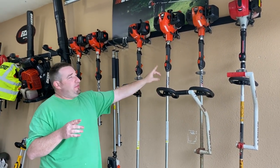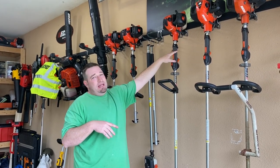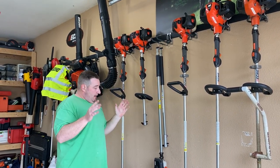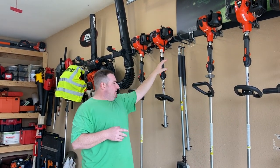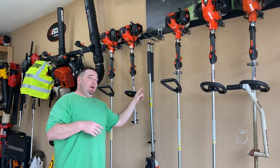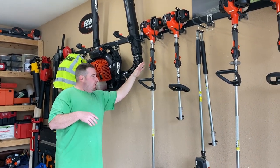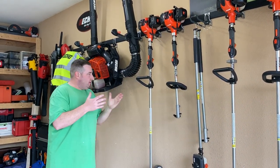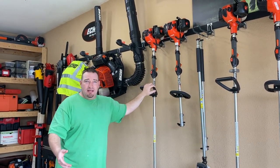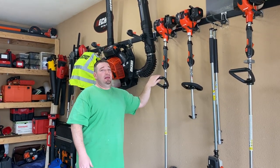Next we've got the Echo 3020T trimmer. Then we've got my straight edger, the PE266S — I've had this thing for three or four years and it's been absolutely great. We've got the PAS 280, and we've also got an articulating hedge trimmer head, though I don't have it right now. Then we've got the three-foot extension and the pole saw. Then we have our BRD 280 — this is our bed redefiner. I use this to clean up bed edges whenever I do a new property with flower beds, or if we're just redoing a flower bed, I'll throw some nice edging down with this.